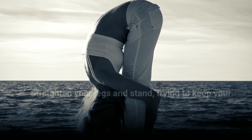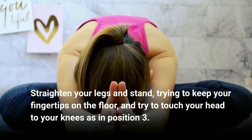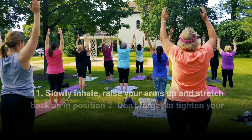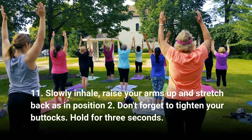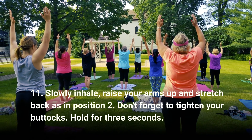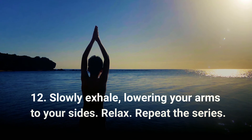Step ten: slowly exhale and bring your left foot forward next to your right one. Straighten your legs and stand, trying to keep your fingertips on the floor and touch your head to your knees, as in position three. Step eleven: slowly inhale, raise your arms up and stretch back as in position two. Don't forget to tighten your buttocks. Hold for three seconds.